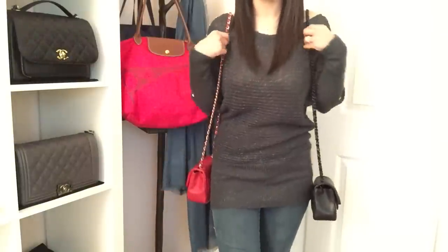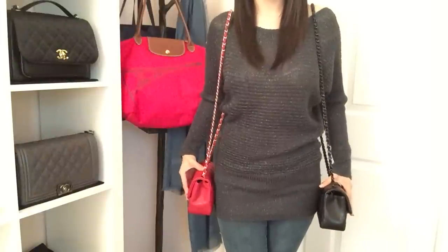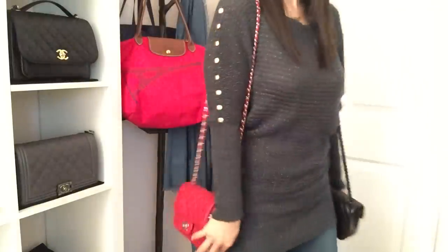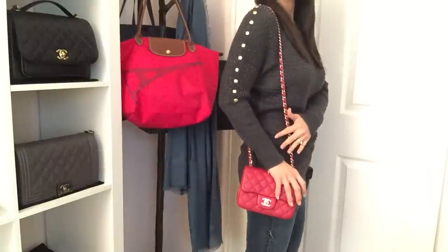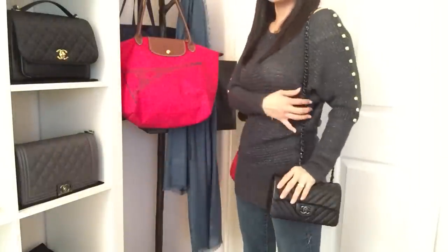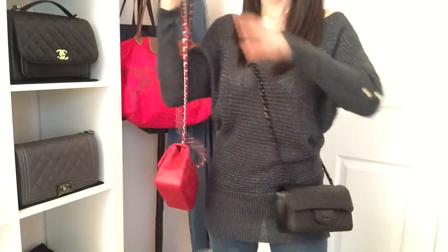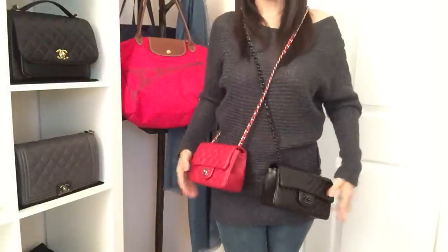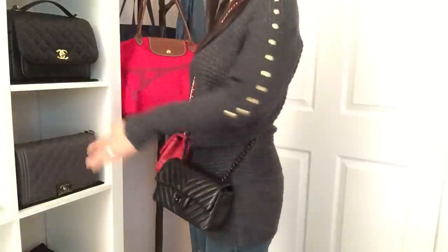So now I'm going to get to the mod shots. For reference, I am 5'2" and about 115 pounds. This is the square mini and this is the rectangular mini — you guys can clearly see the difference in strap drop. Because I am 5'2", I do feel like the square looks better when it's laying on my shoulder. I feel like the rectangular's strap is a little long for my shoulder, but that's just my personal preference. I love wearing both cross body — I don't feel like this one's too high, I do prefer them to be a little higher, that's just my style.